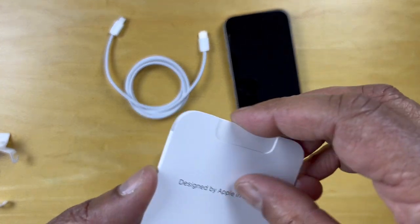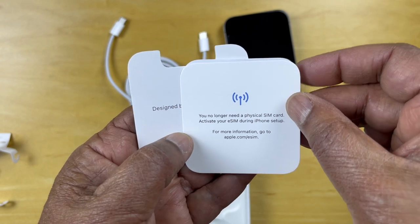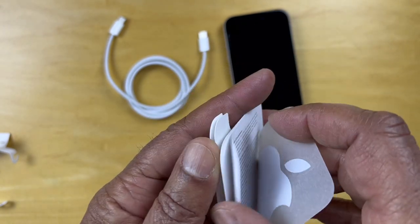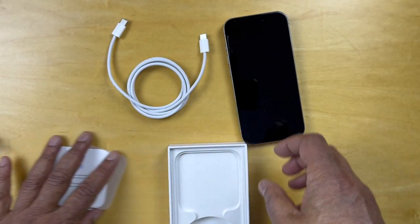We also have here a USB-C to USB-C cord. It does not include a power brick. And here we have a note that says you no longer need a physical SIM card — these use eSIMs. And then there's a little safety guide.